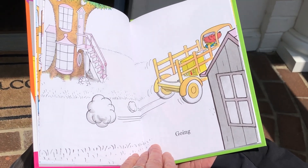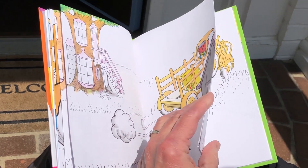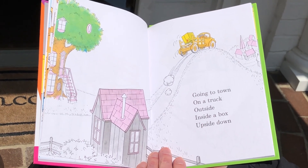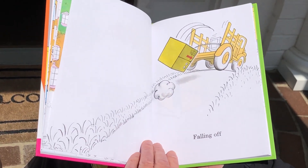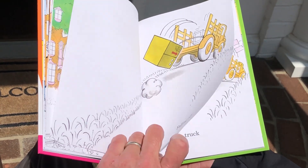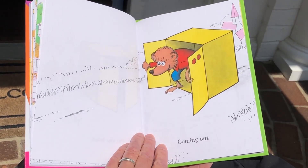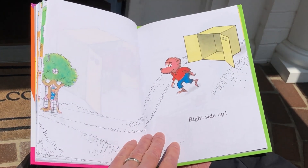Going on. Going on. Going to town. On a truck. Outside. Inside a box. Upside down. Falling off. Off the truck. Coming out. Right side up.